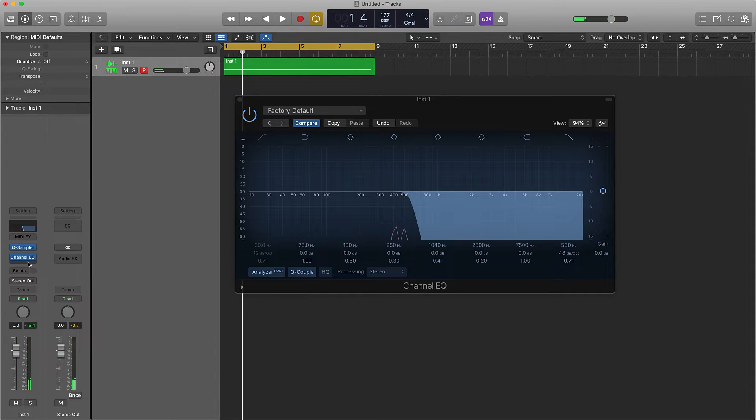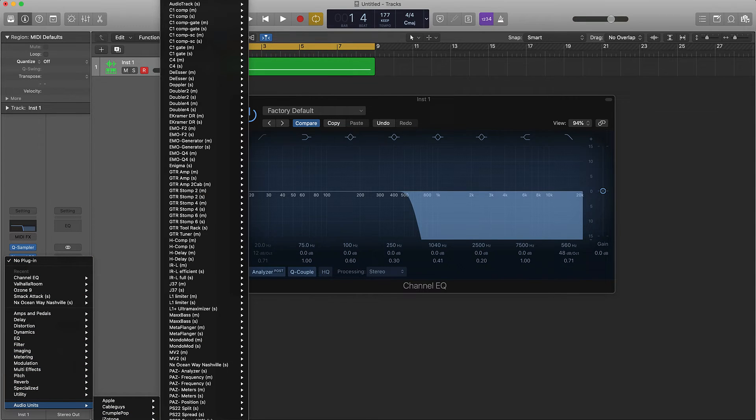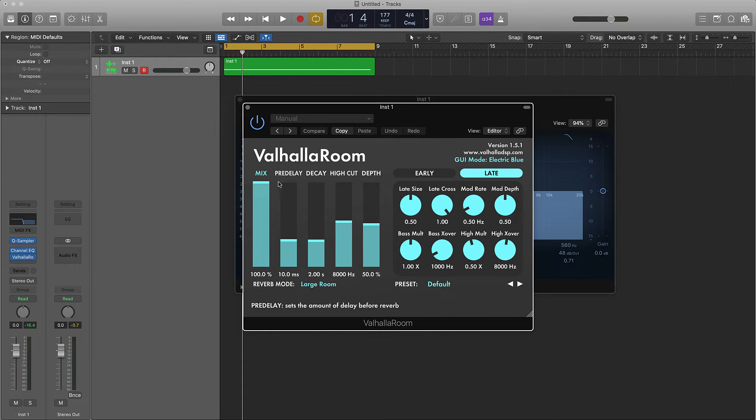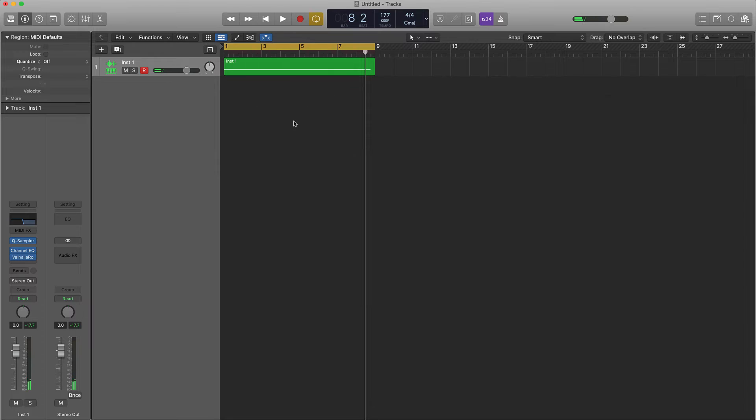Once you do that, it's time to add a little bit of reverb — don't add too much. You can use any reverb you want, but I'm going to use Hollow Room. I'm going to turn the mix down to maybe 25 percent, turn the pre-delay down some, turn the decay up just a little bit, highs up, depth a little bit. Let's check this out.